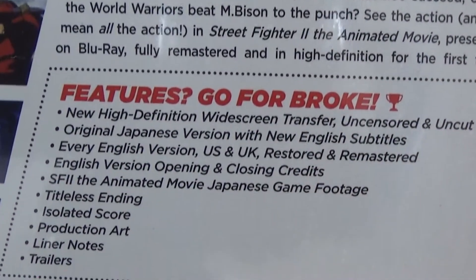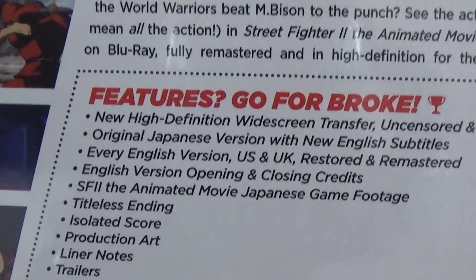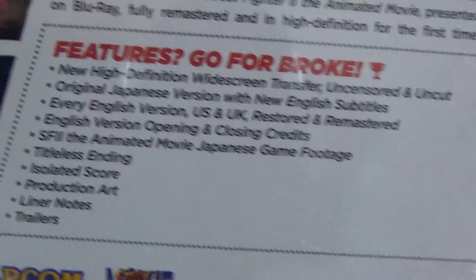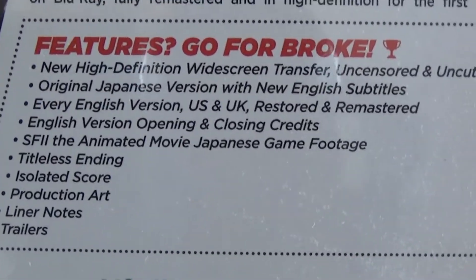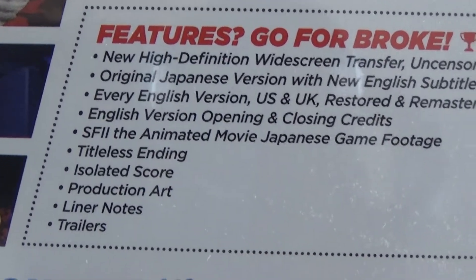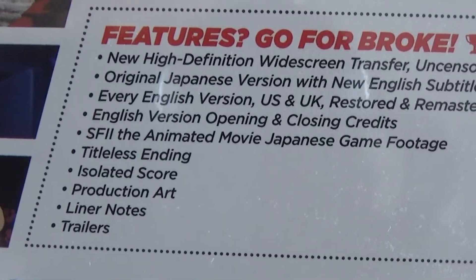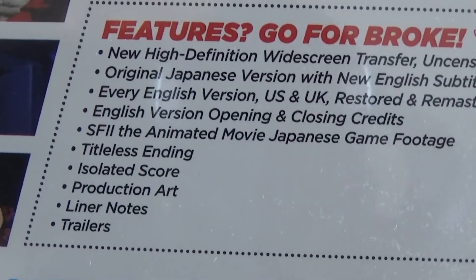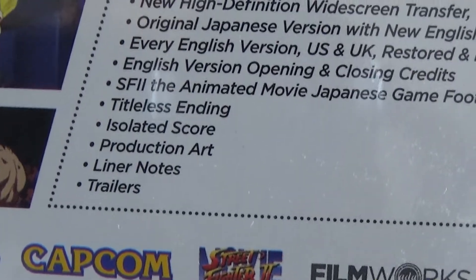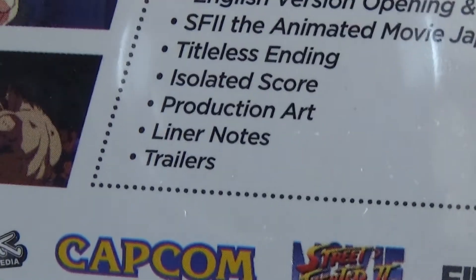The special features include: a new high definition widescreen transfer, uncensored and uncut original Japanese version with new English subtitles, every English version — US and UK — restored and remastered, English version opening and closing credits, Street Fighter 2 the animated movie Japanese game footage, titleless ending, isolated score, production art and liner notes, and trailers.